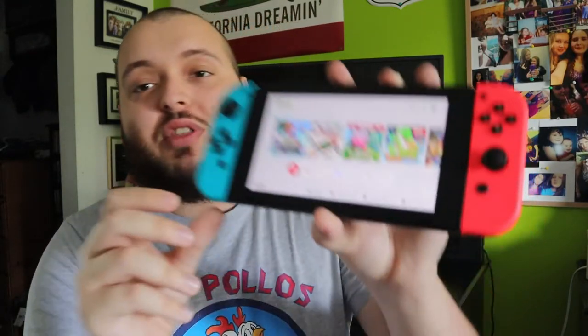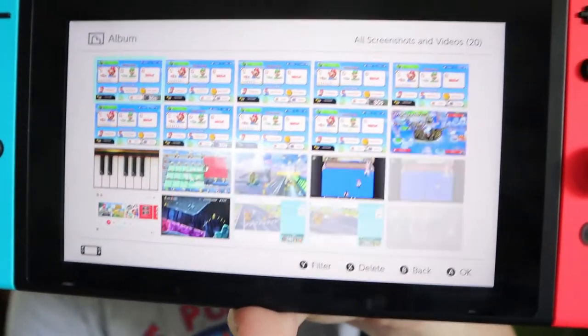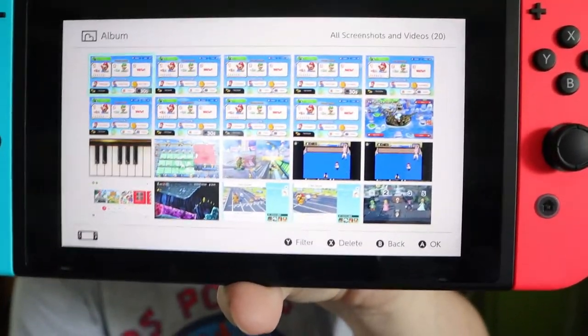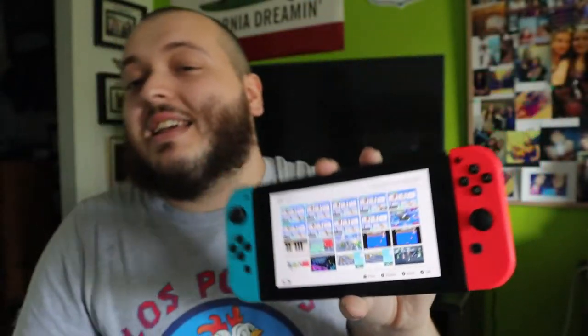Now I'm going to show you guys how to go and view your screenshots and video recordings. On your home screen, this button right here — the blue rectangle — is your Albums. That opens up and you can see all of your screen recordings and screenshots. The first one here actually has a 30s in the bottom corner — that is a 30-second video that is recorded. That's how you can tell the difference: if it has the 30s, it's a video; if it has nothing, it's just a screenshot.